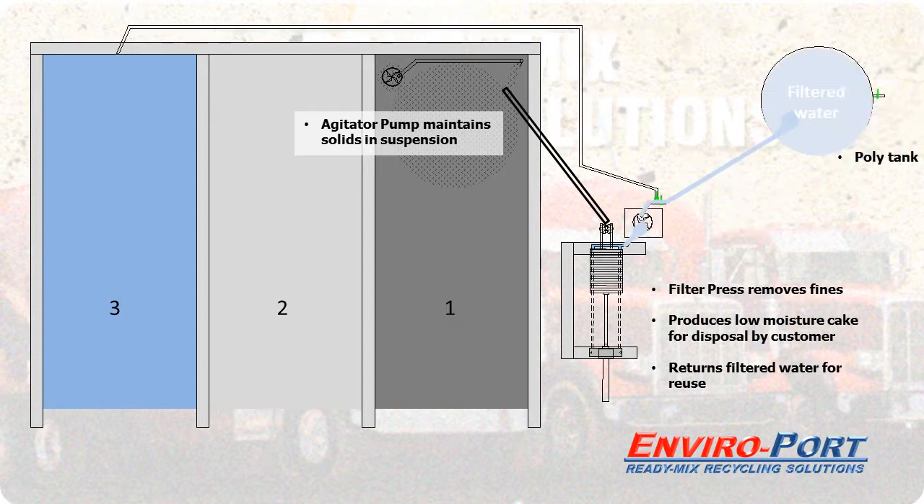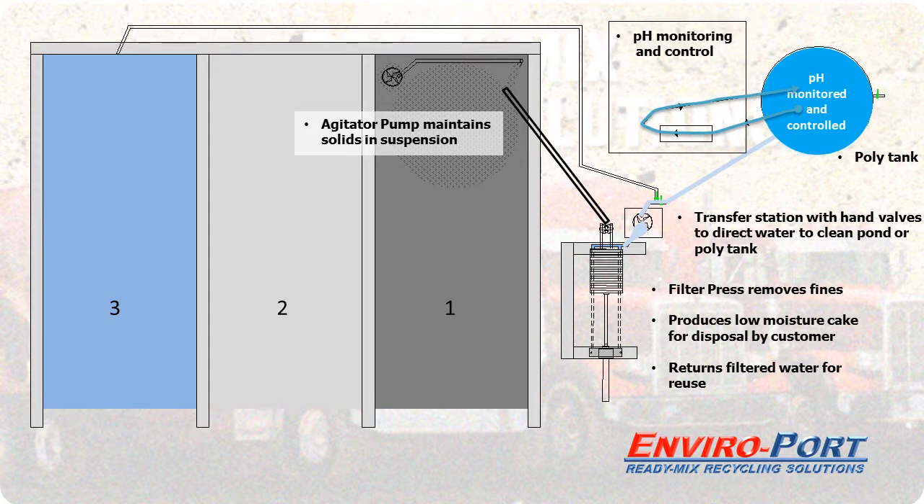A poly tank can be added for storage, and if necessary a sump pump transfer utilizing hand valves will direct the water to a storage point or to the poly tank. Finish off the circuit by adding pH monitoring and control.